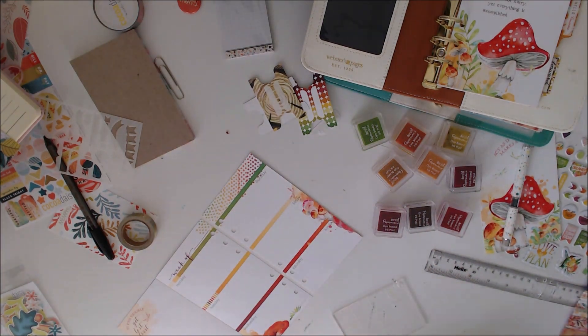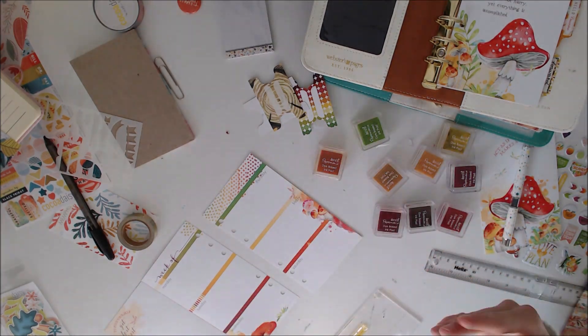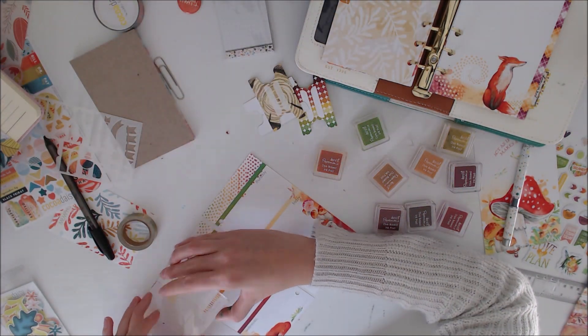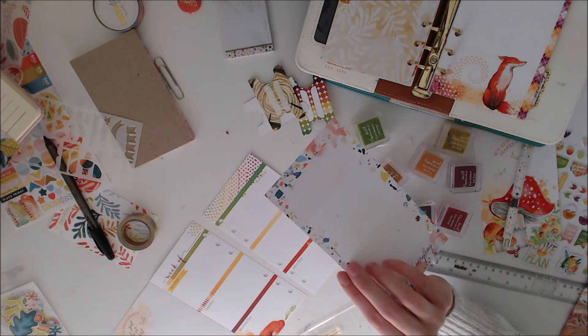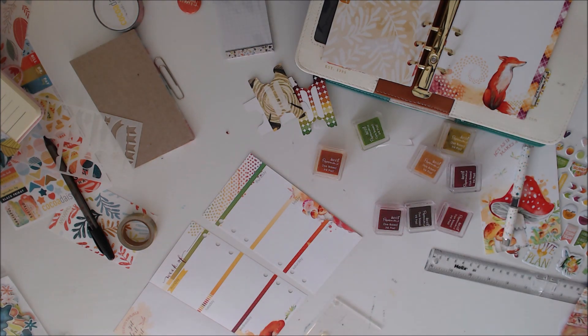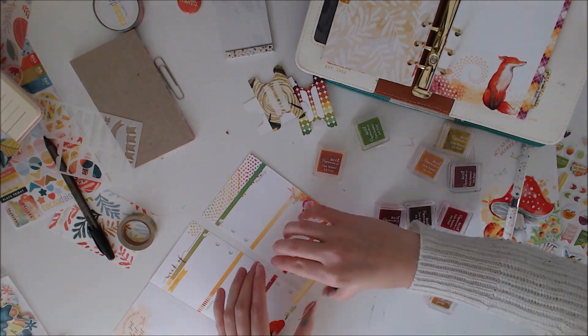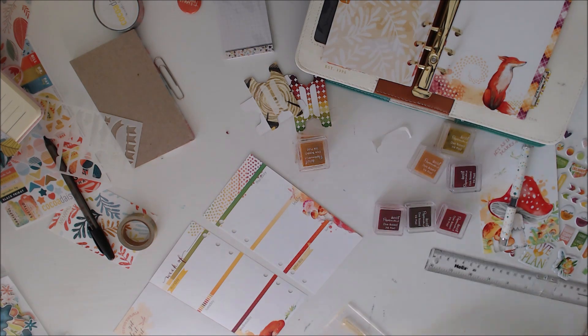I really wanted to have a go with stamps as well this month, because we got a stamp kit and quite an easy one to use. I took out all these autumny colours and just had a quick go, and I actually found it really satisfying how they came out. Although I think I do a couple of stamps on this page, it's given me some ideas that I'm hopefully going to do.